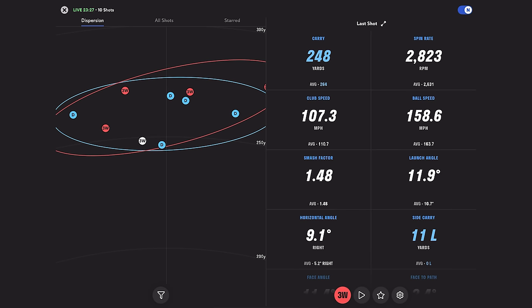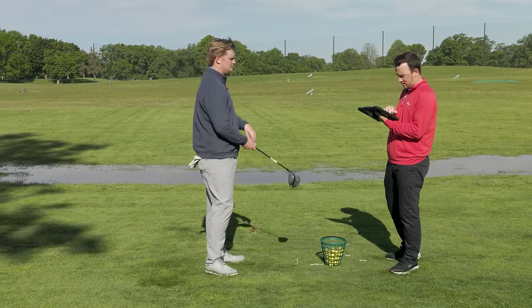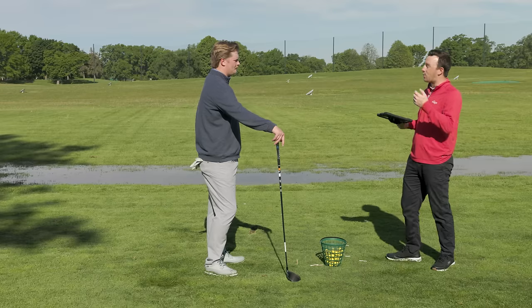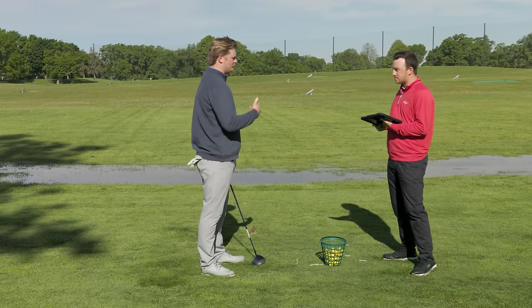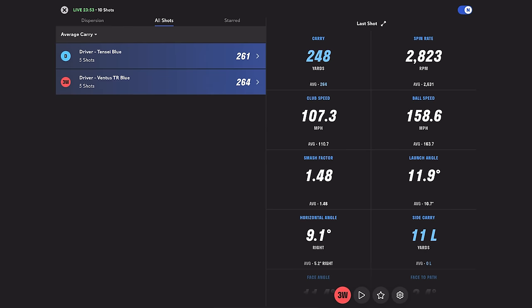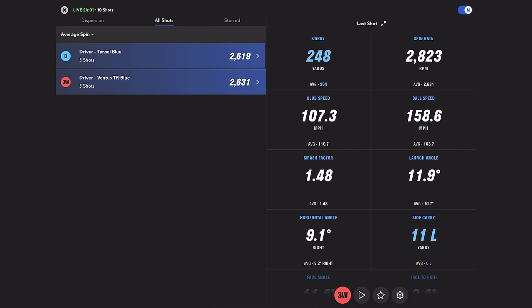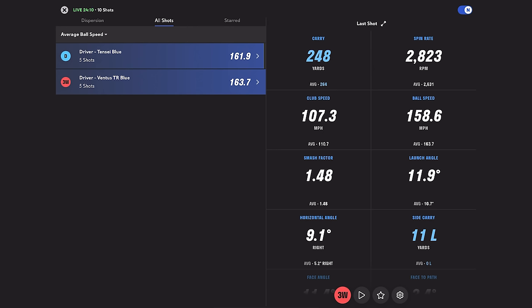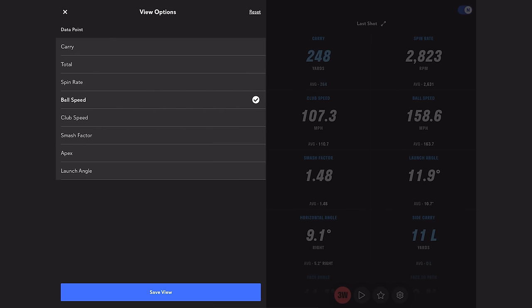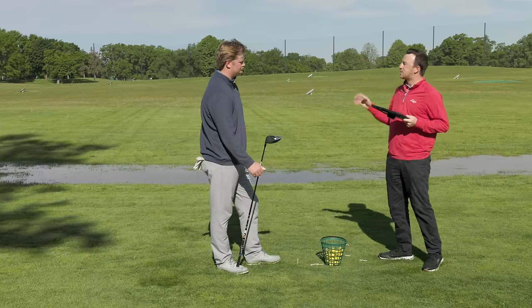Average spin rate with the TR Blue was 2,631 — pretty similar to the Tensei Blue, just 12 RPM difference between the two. You actually averaged three more yards of carry with the TR Blue, and also picked up about a mile and a half to just under two mph in ball speed. Launch angle was a little higher with the Ventus TR Blue as well. The spin coming down less than expected is a small surprise, but the higher launch and faster ball speed generated more distance.